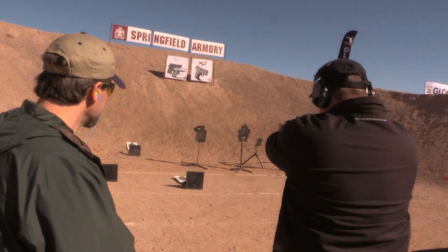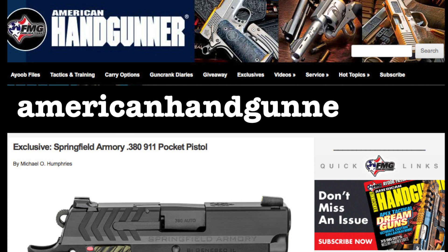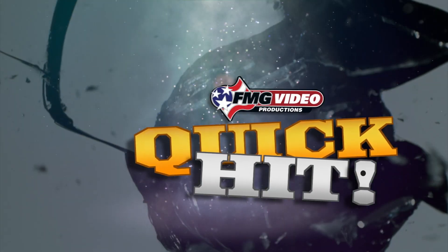For a closer look at Springfield Armory's 911 380 pocket pistol, see Mike Humphrey's exclusive at AmericanHandGunner.com. And that's your quick hit from FMG Publications.